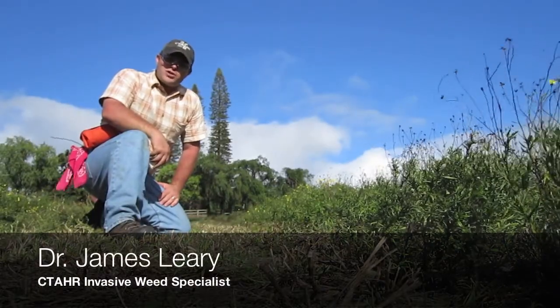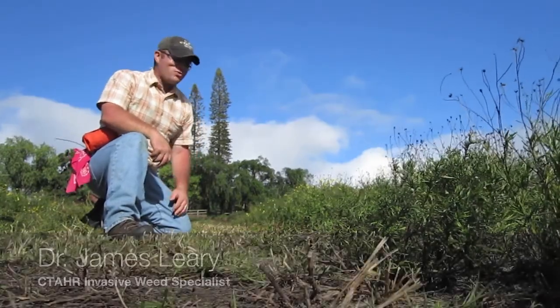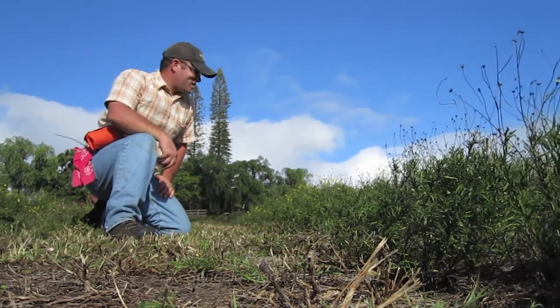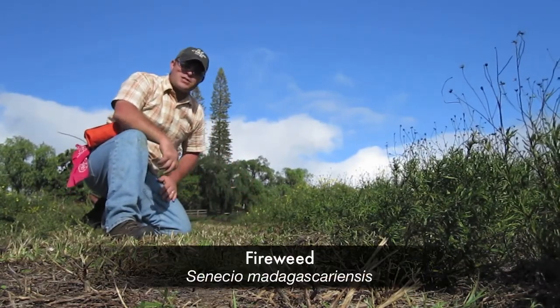We're here today at the Maui Horse Center. It's November 2009 and we've administered a new wet blade demonstration. This time our weed target is fireweed, Senecio madagascariensis.